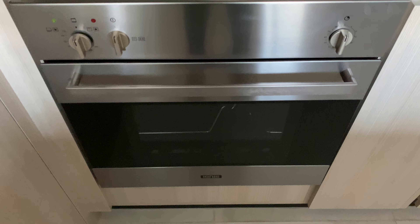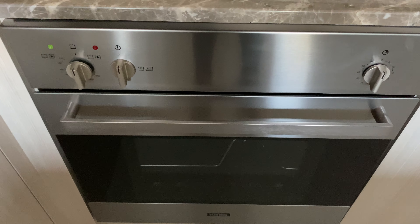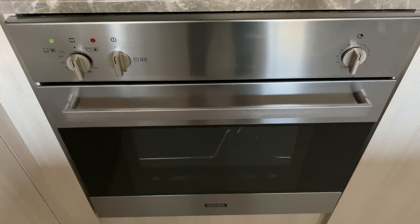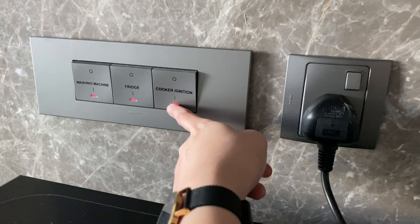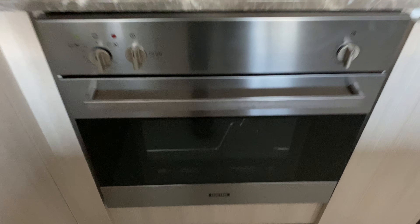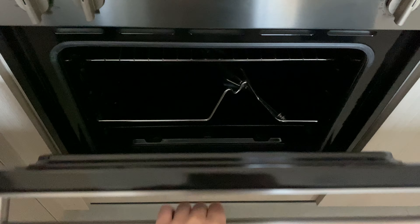This is how to use the oven in unit 405. First, you need to make sure that the main switch is on, along with the main switch for the ignition. Open the lid.